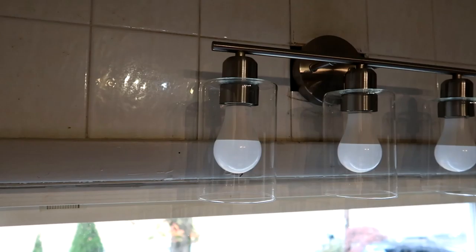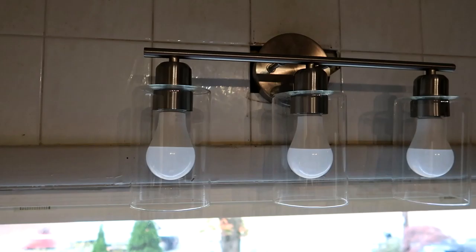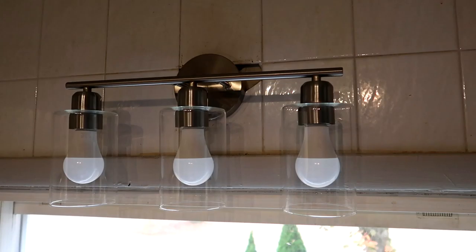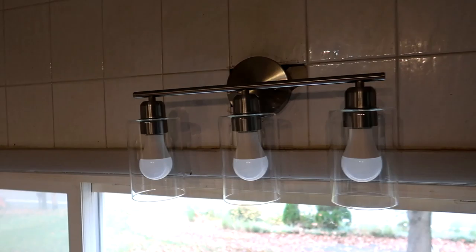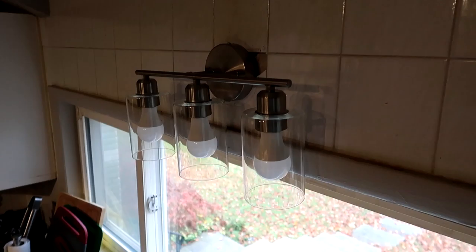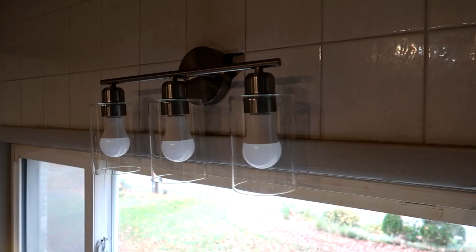Here we have a three-light bathroom vanity light in a brushed nickel finish with clear glass lampshades. It's a wall-mounted bathroom light fixture, though I actually used it in the kitchen. You could use a wide variety of bulbs depending on your taste and lighting needs — the bulbs I'm using are actually too bright, so it's not the best example. You could mount it facing up or down depending on the style you're looking for.